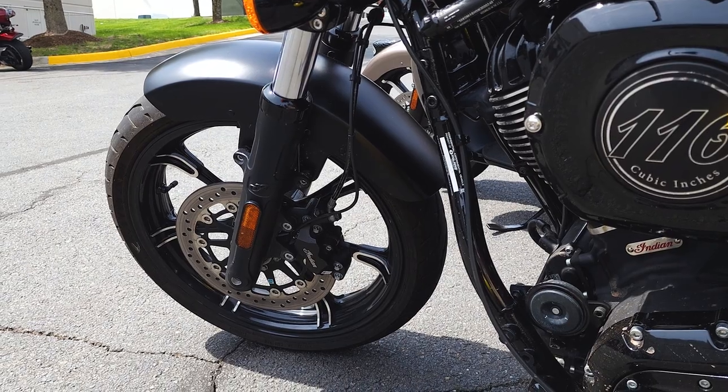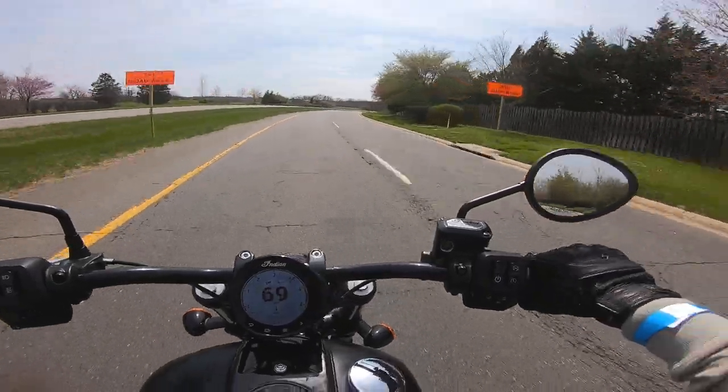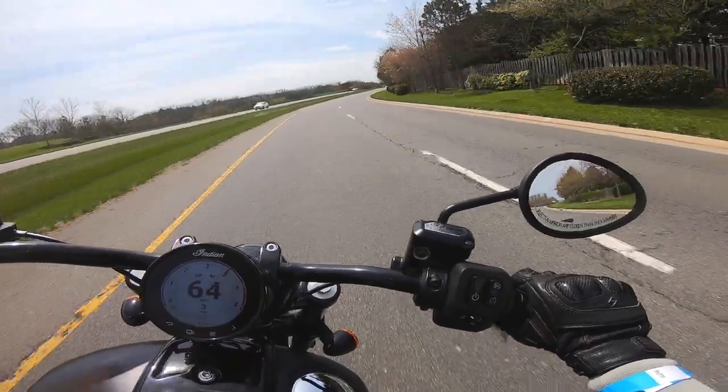It's clear that the Chief Dark Horse has no sporting aspirations. The best thing I can say about the handling is that by throwing the rider's knees high up into the air, the footpegs get decent cornering clearance. This makes it fun in gentle sweepers.